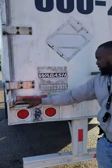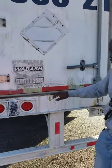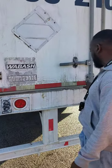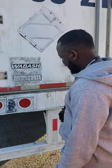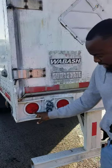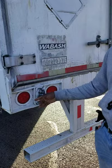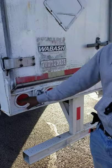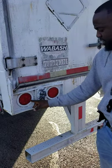We have our DOT reflective tape. It should be 100% across the back of the trailer, red and white in color, clean, clear and not cracked, not missing any nuts, bolts and screws, not bent, broke or cracked, and properly mounted and secure. This is a multi-functional light. It serves as a left and right turn signal, 4-way flasher and a marker light. It's red in color, clean, clear and not cracked, not missing any nuts, bolts and screws, not bent, broke or cracked, and properly mounted and secure.